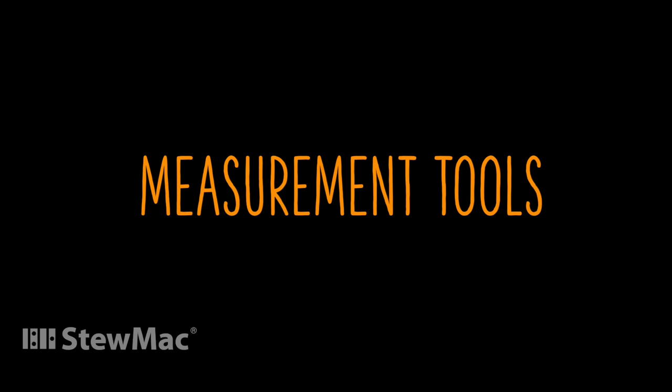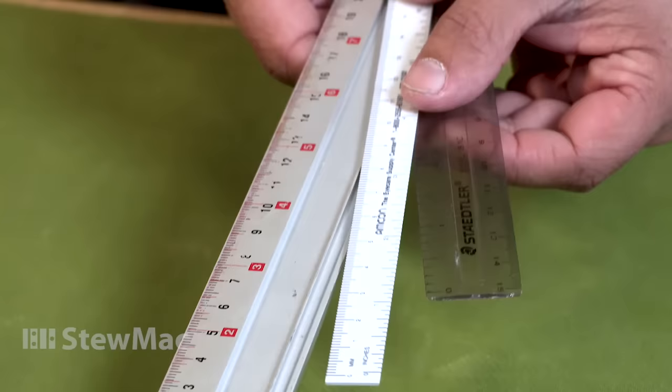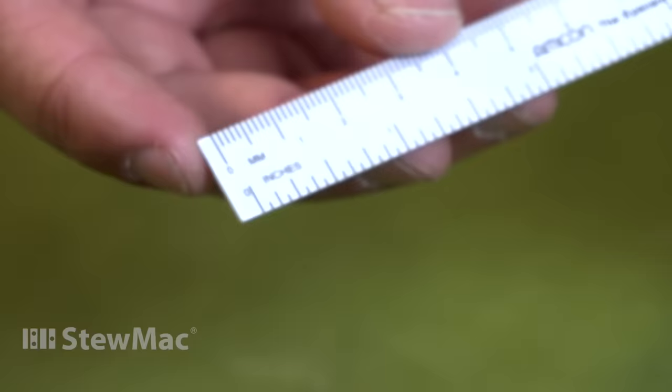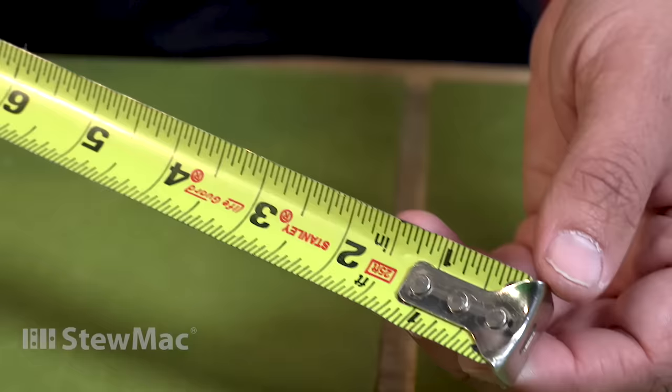The measurements we're gonna be doing are within an eighth of an inch, so we're gonna need a really small, accurate ruler. We have a couple of rulers here that just aren't gonna cut it — these are the kind you'd use in school. They don't start flush at the end; there's a gap before zero, so you can't get accurate measurements. You also don't want to use a regular tape measure — the measurements are way bigger than what we need and the hook gets in the way.